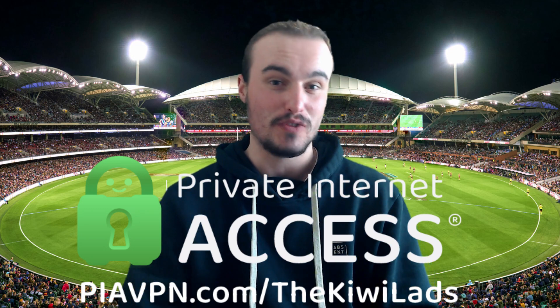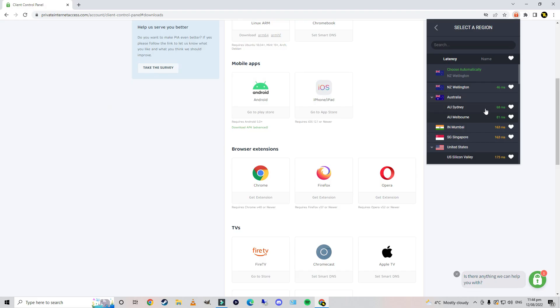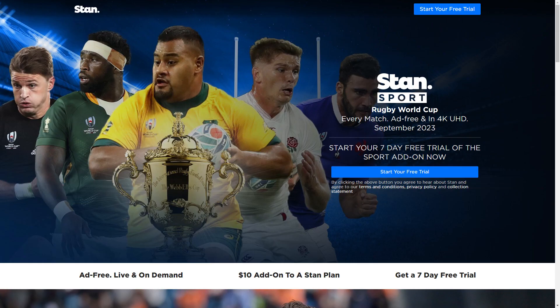They have got a good deal going at the moment for two years, which is the plan we have signed up for. From there you set your location to Australia and then you can go on to either Stan Sport or 9now.